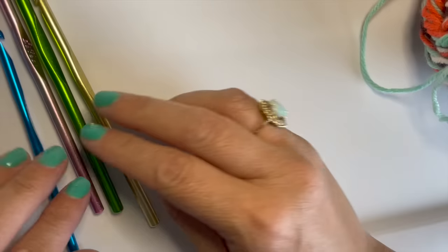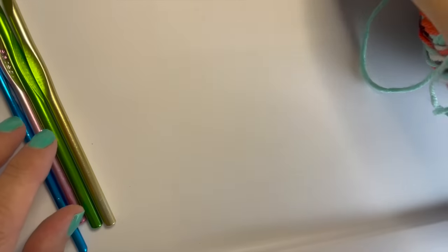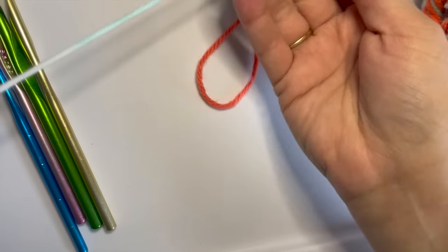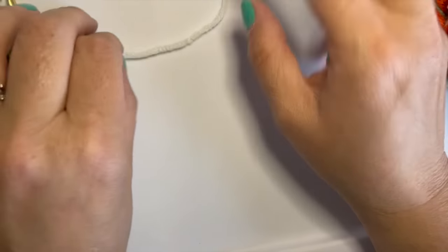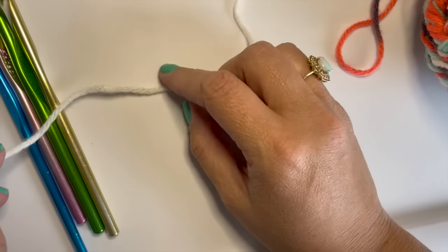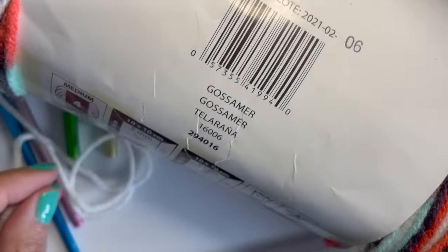If you are ready, let's get going on this wild ride that begins a little bit bumpy but then turns into smooth sailing. I'm going to take you through step by step exactly what I did to figure out how to do color pooling with this Karen Jumbo in the colorway Gossamer.